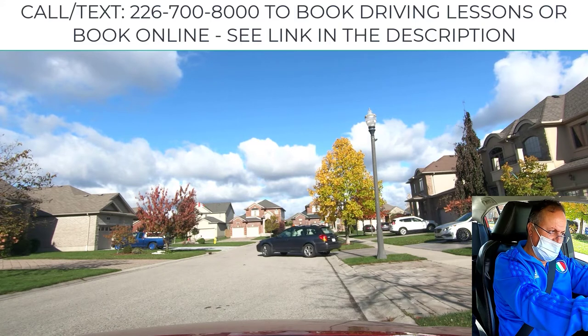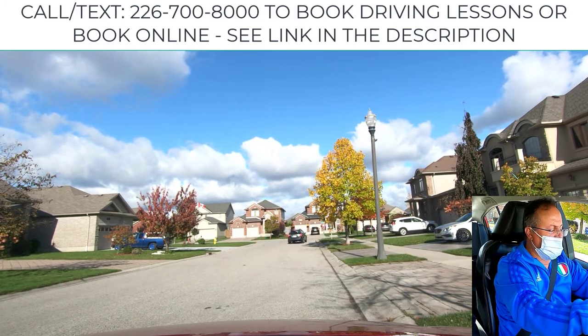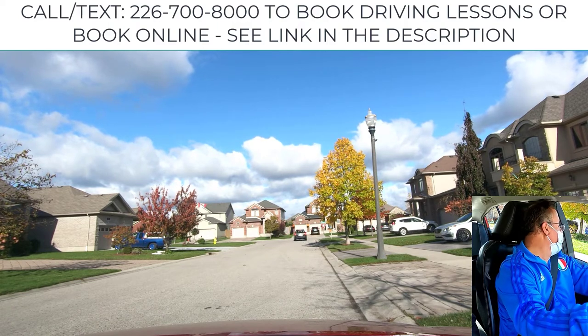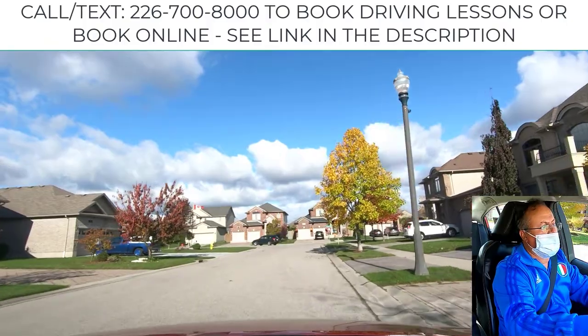Once you get out from the curb safely, change the gear to drive. Signal to the left, check the left blind spot, and if it's clear do not hesitate to go. Once you go, turn off your signal.